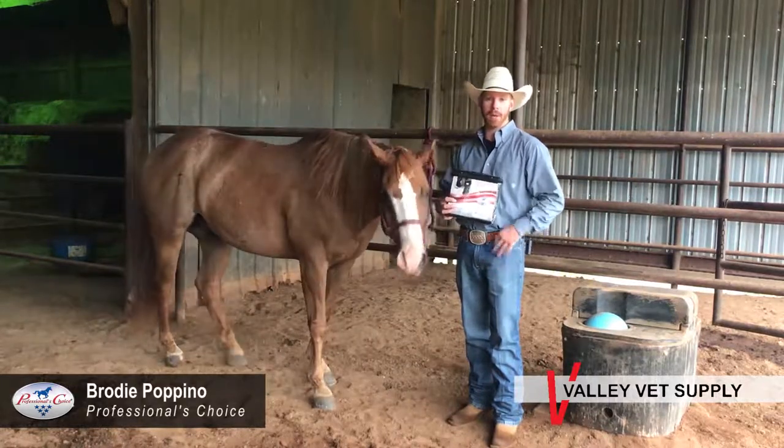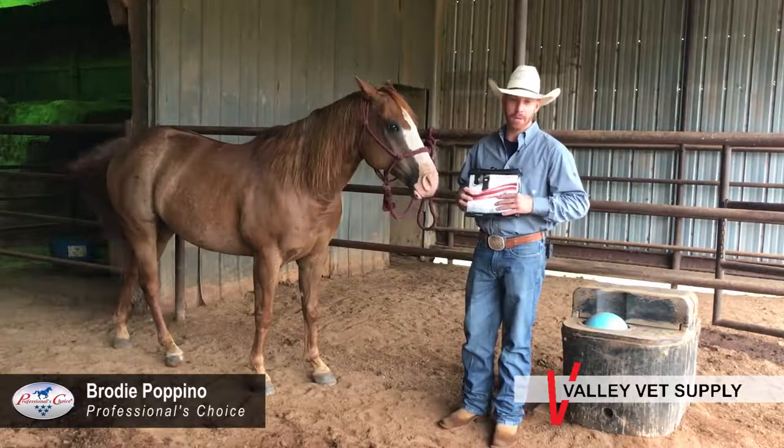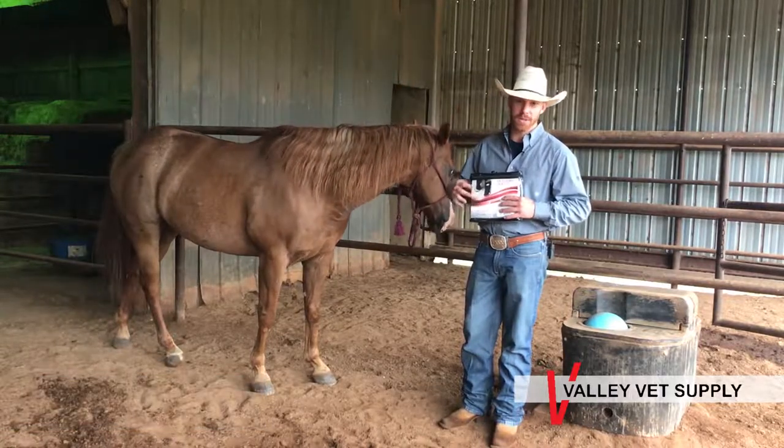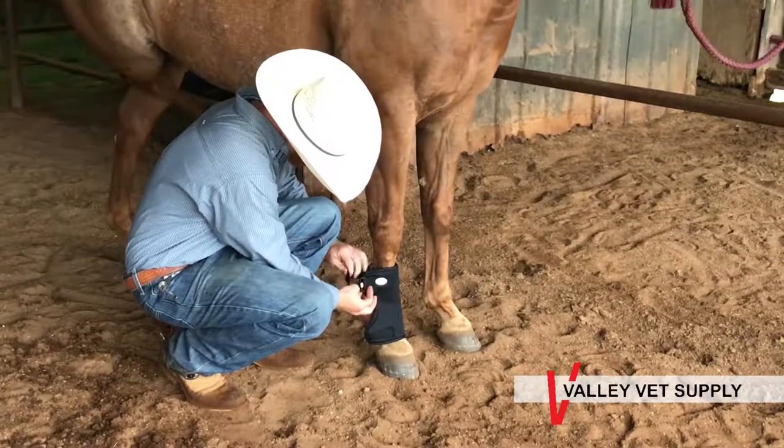Hey, Brody Papano, and today we're going to talk about bedsore boots. These are made of neoprene, so they're breathable. They've got a fleece lining, so they're soft on the horse's legs. They have our patented hook and loop Velcro straps.